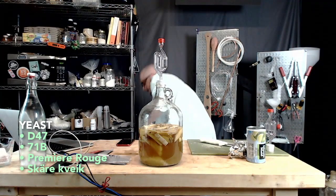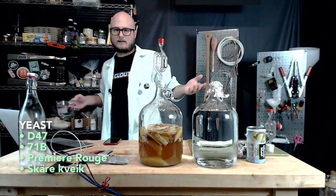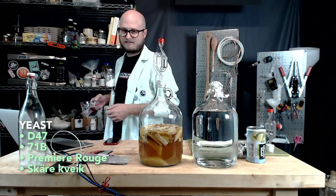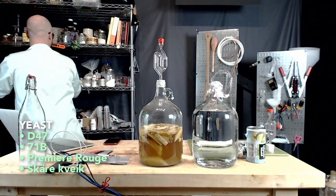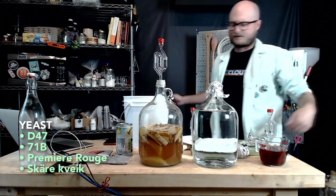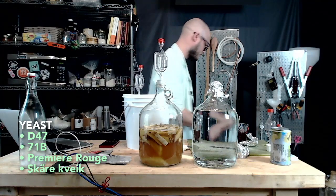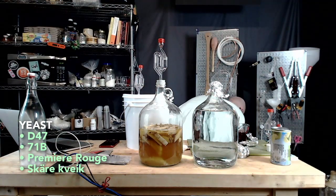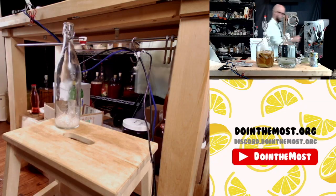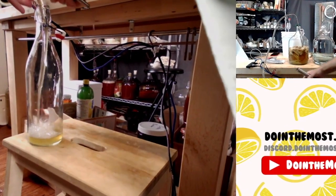I'm going to make some tea and get our tannin going. Man, I was just obsessed with the internet as a kid — it's 1995 and you're 10 years old and people look at you like, what's internet? It's just so fascinating. We'll get our tea boiling — it's picked up a nice red color. Premier Rouge is out in front. I really thought y'all would go with the Kvike — you're kind of throwing me off today with these choices.